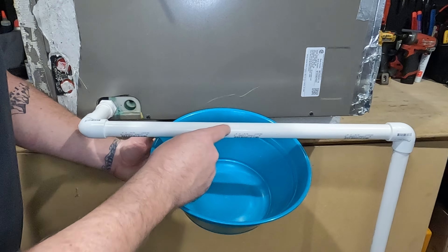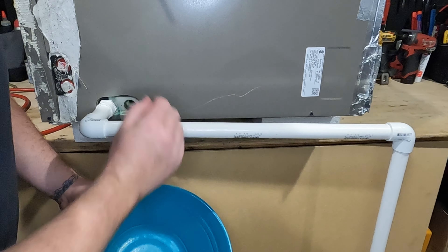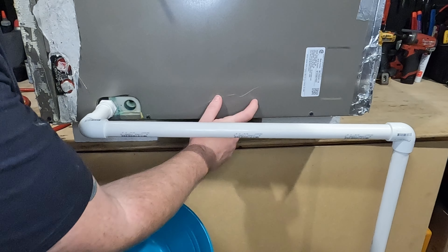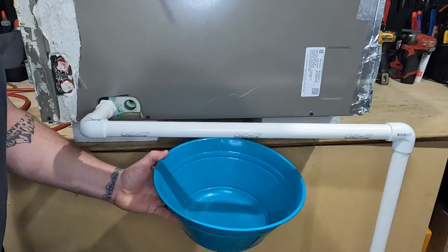You have water going this way but you're also gonna have water backed up into this catch pan. This whole bottom of the coil is full of water, so once you cut this all that water is just gonna drain out right into your pan.